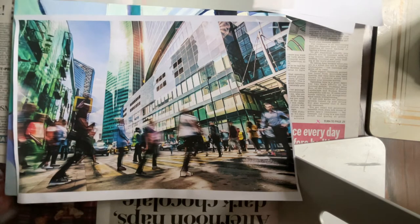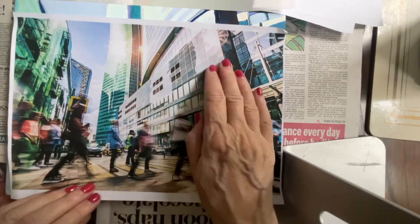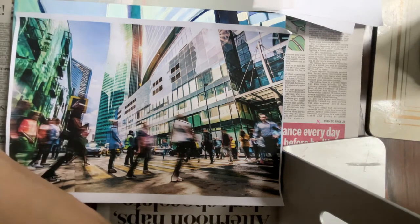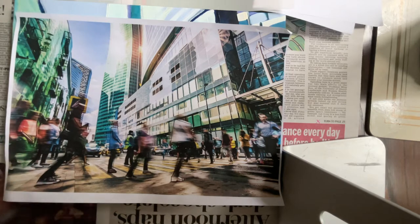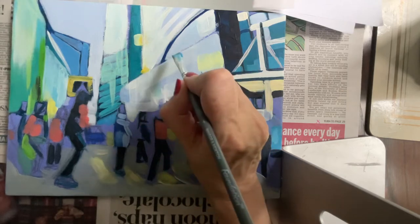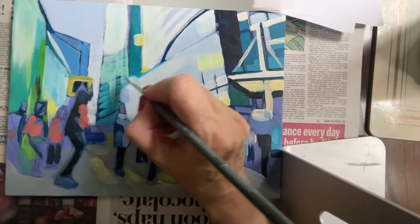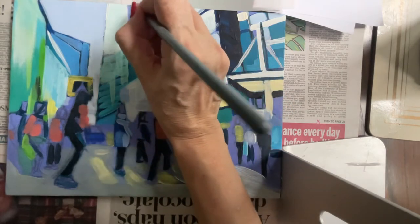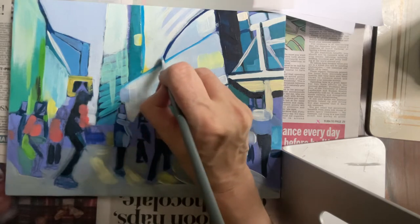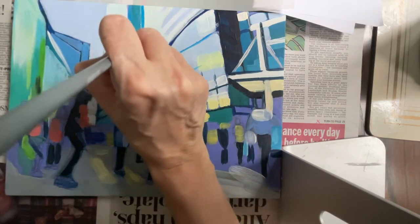Thinking about how to structure our painting, I want you to think about the vertical and horizontal lines and draw out your composition using just one colour. If you've got a purple background, think about putting in your drawing with a contrasting colour — I'm using a bright cerulean blue to plot out where these diagonal and horizontal lines are going to go. Select the main key lines, areas, and main buildings you want to put in.